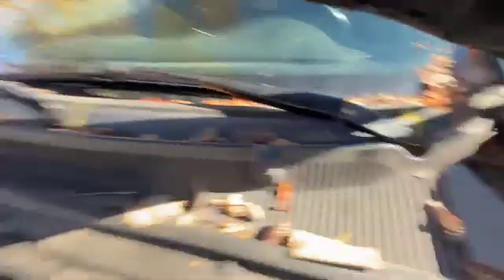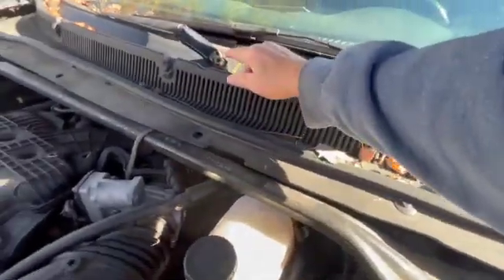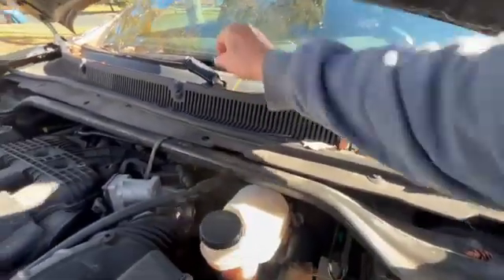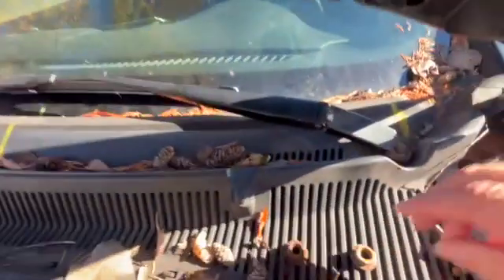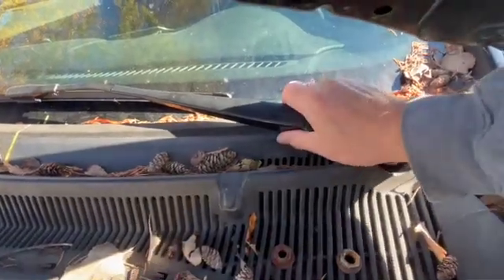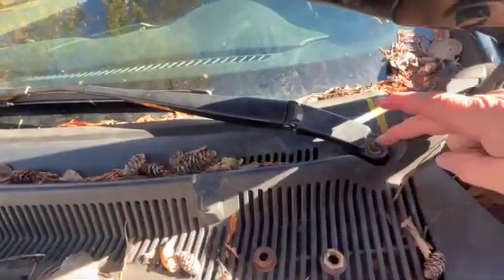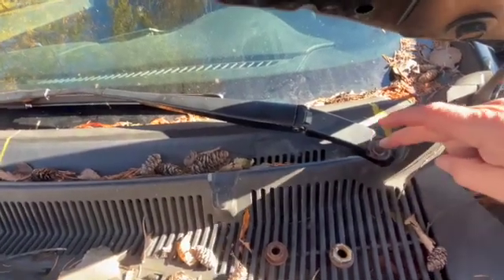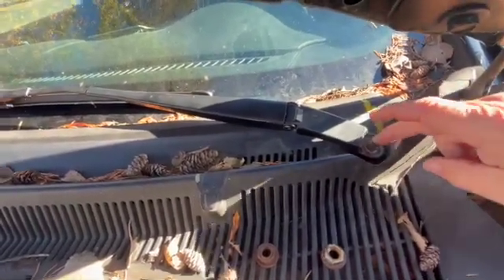Each windshield wiper is held on by a little bolt — one here and one here. Those are 15 millimeters. Take them off. The key thing to know about these windshield wipers is they should pull off, but a lot of times they're stuck because it's a spline — the bolt is like a spline and these kind of get rusted on there.